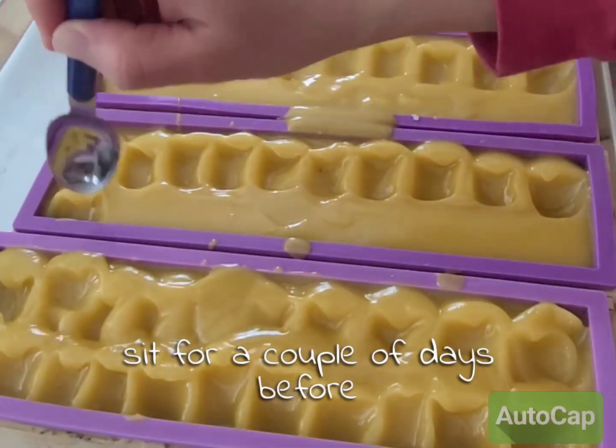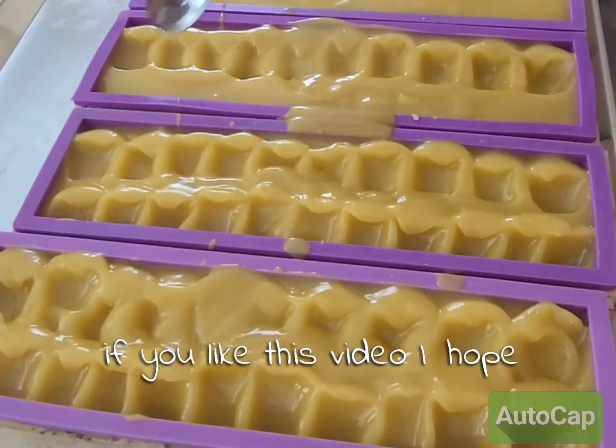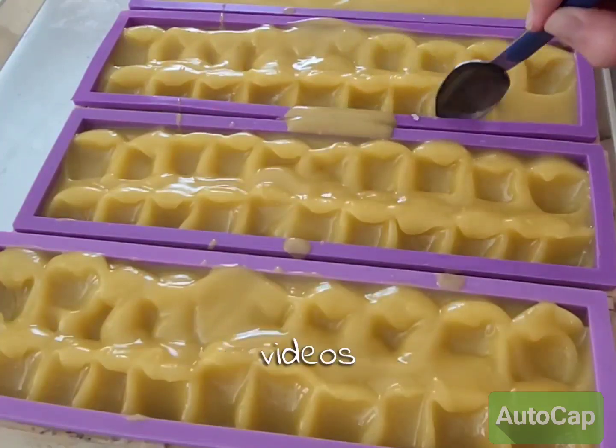These bars will now sit for a couple of days before I unmold them and then get them cut up. If you liked this video, I hope you subscribe and I'll keep showing you some more soap videos.